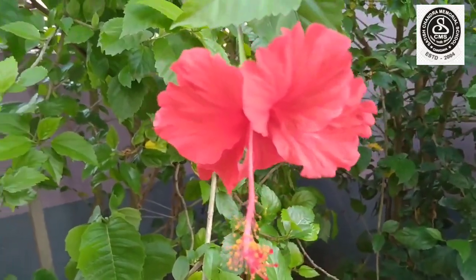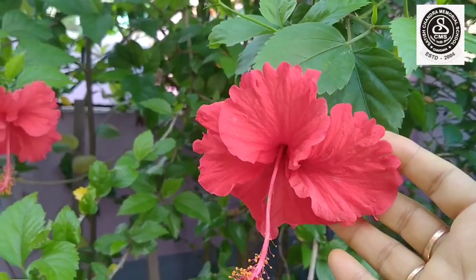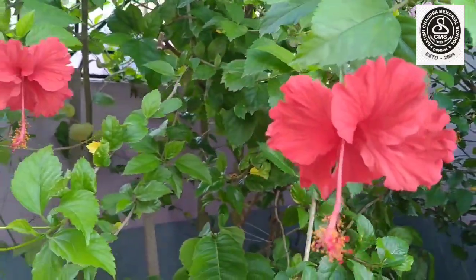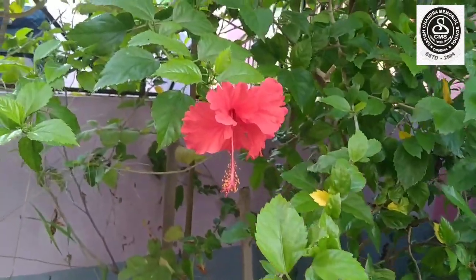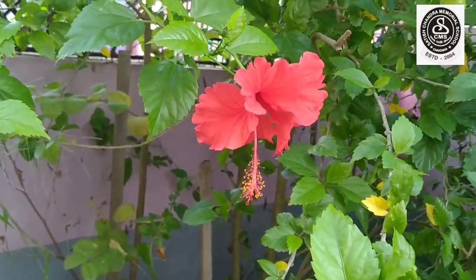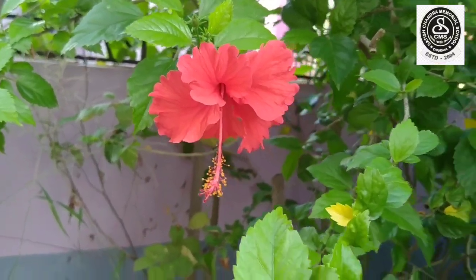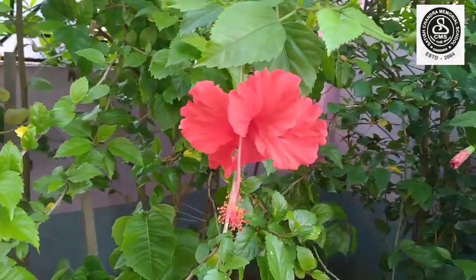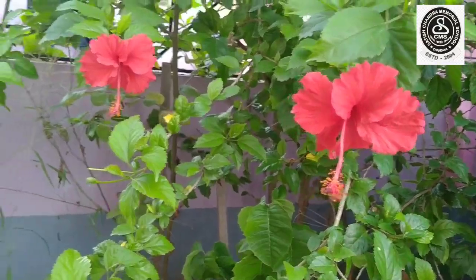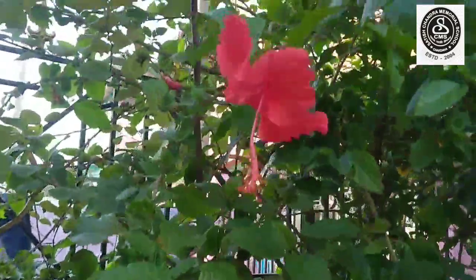Can you see? The flower is blooming. Can you tell me which flower is this? Yes, you are right. It is a hibiscus flower and its another name is China rose. It is red in color.